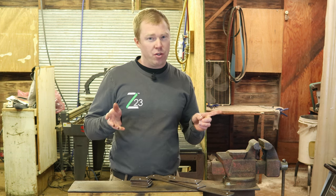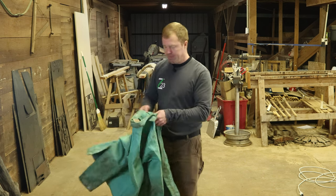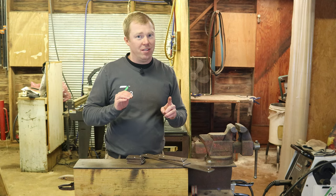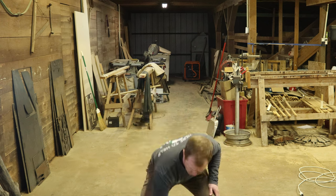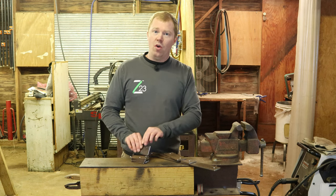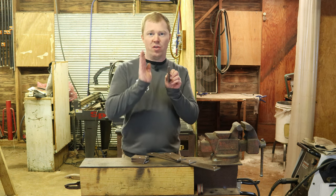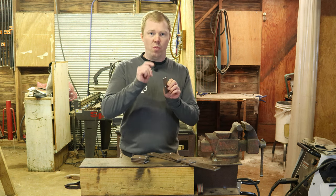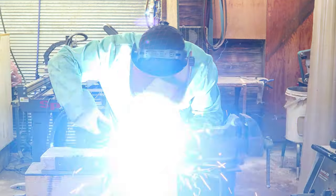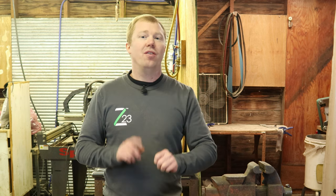First step: check to make sure there are no spiders in your welding jacket. Better double-check that. Step number two: we're gonna spot weld both sides of this bracket to make sure it doesn't warp one way or the other when we do the full bead. Step number three — you guessed it — weld the full bead.